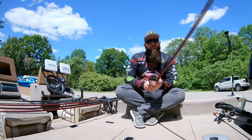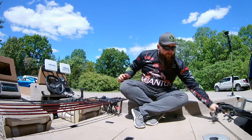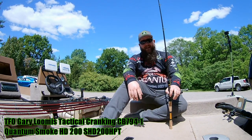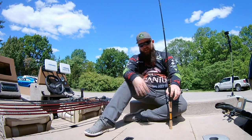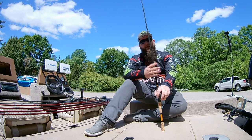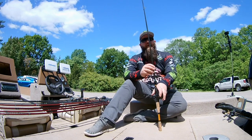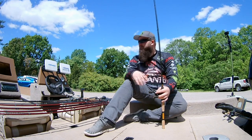The only rod I have that is not a Quantum is my Temple Fork Outfitters combo, paired with a Smoke HD. I bought it a few years back as a do-it-all power fishing rod — cranks, spinnerbaits, bladed jigs, you name it. Over time it has become my dedicated three-eighths-ounce bladed jig and chatterbait rod. I realized it's just the perfect combo for that application.